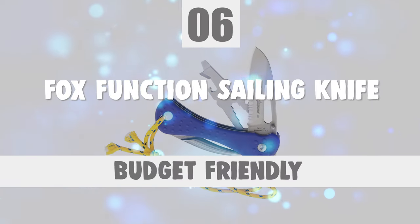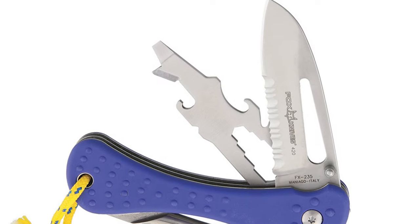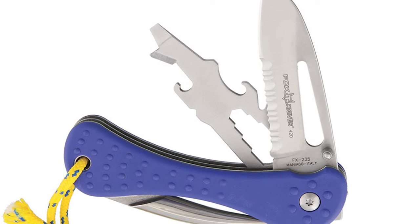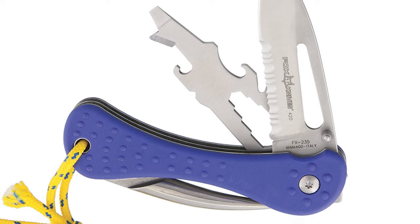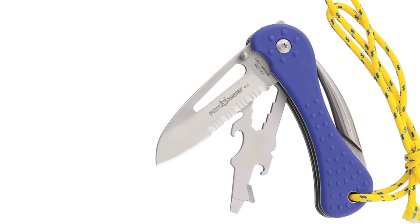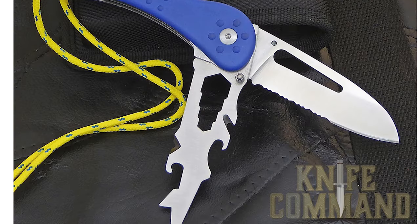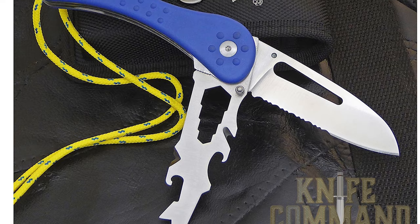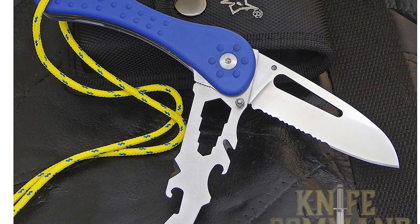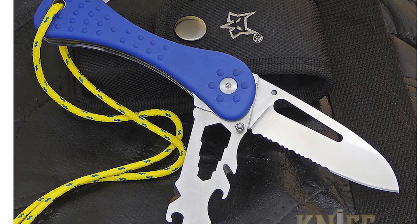Number 6: the Fox Function Sailing Knife. Do you need the best sailing knife for your everyday use? The Fox Function Sailing Knife is one of the best choices for you. The Sailor's Knife from Fox Knives is outfitted with the tools you'll need on the high seas or at the harbor.